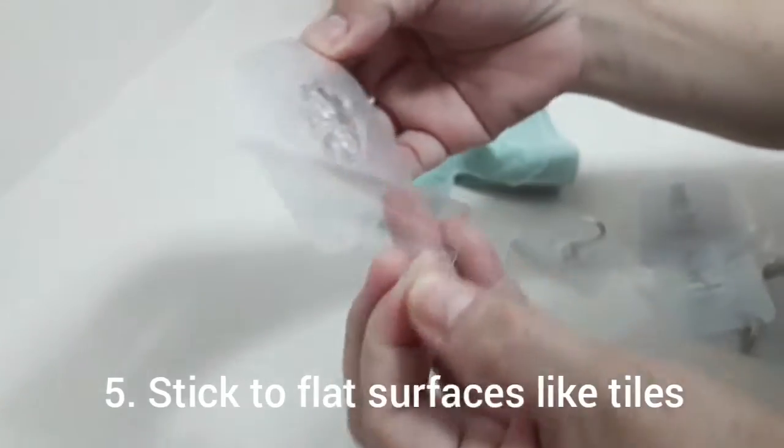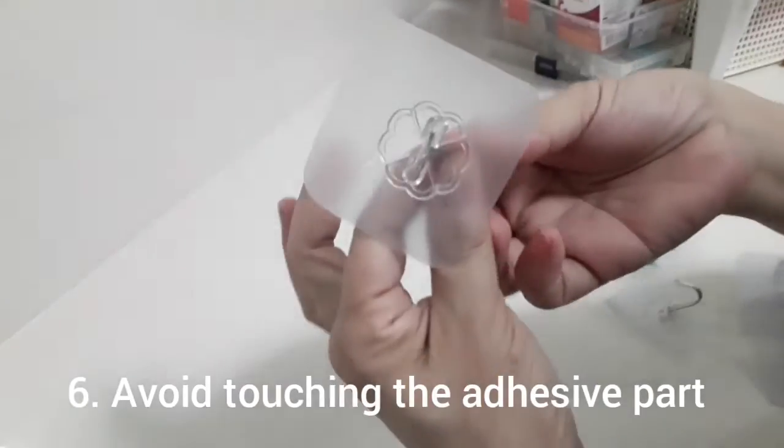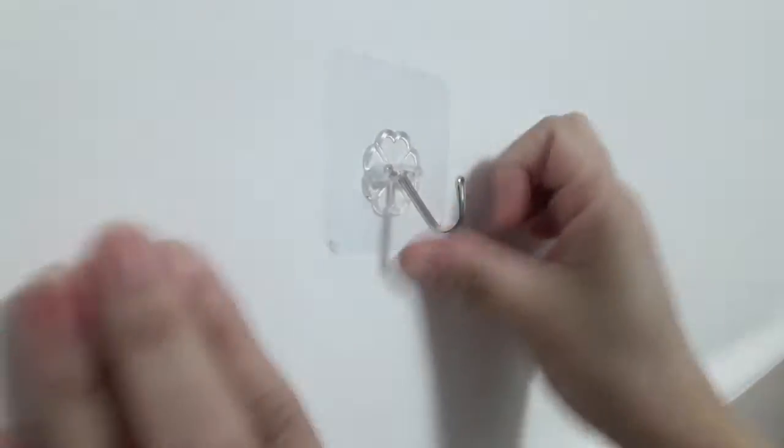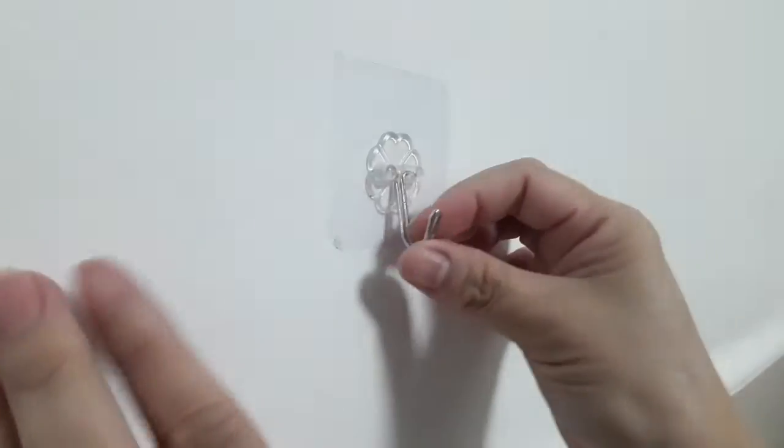It's a one-time placement, so we can't make mistakes. And of course, avoid touching the adhesive strip. I actually tried attaching one on a part that's slightly uneven — not a very flat surface — and then another one on the tile. I can tell you it really works well on the tile and flat areas.